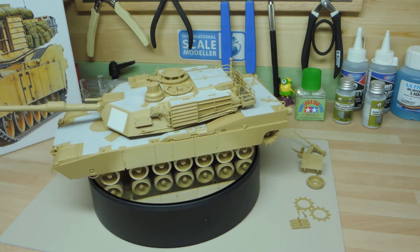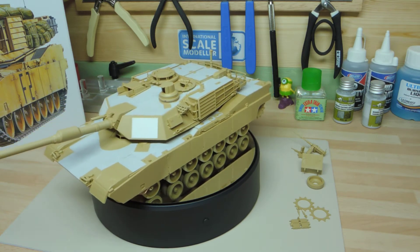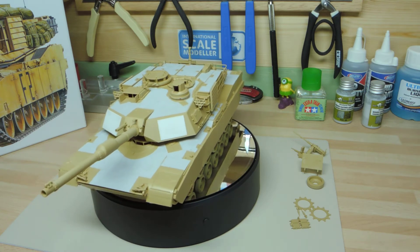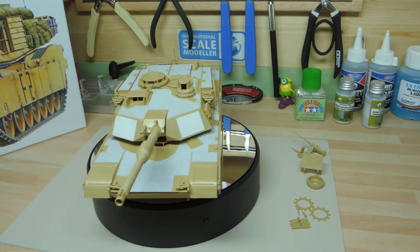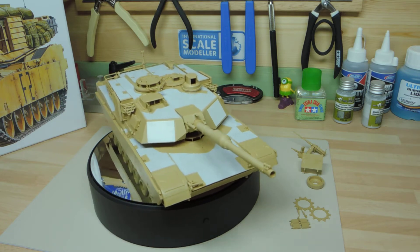The colour I'm going to use is Vallejo 075 Sand, bracketed as Ivory. It's a good colour — I've seen a few models built with it, so I'm happy with that choice.